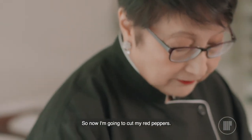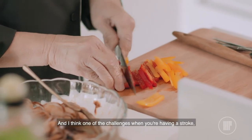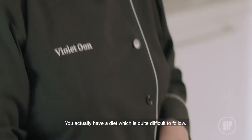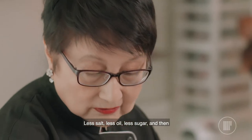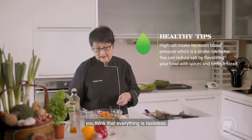I'm now going to cut my red peppers. I had a stroke about 6 years ago, and I think one of the challenges when you're having a stroke, you actually have a diet which is quite difficult to follow — less salt, less oil, less sugar. And then you think that everything is tasteless.